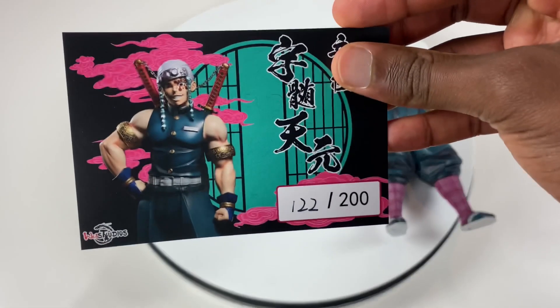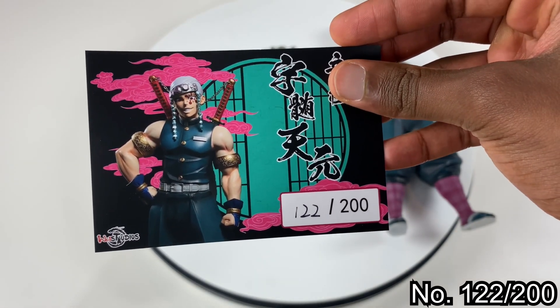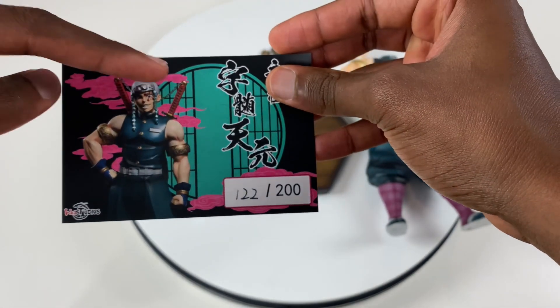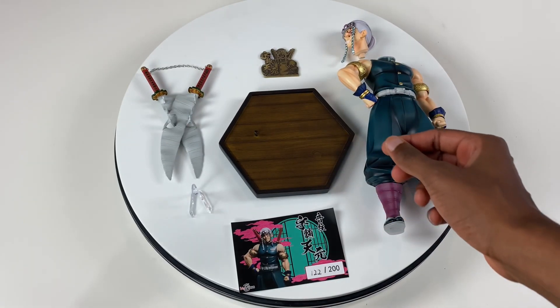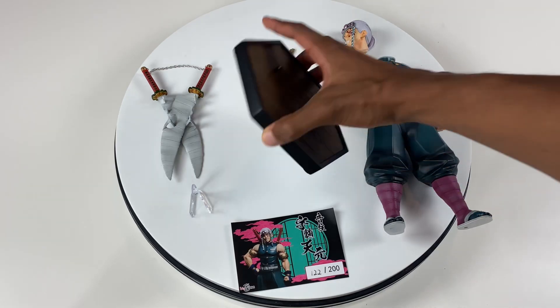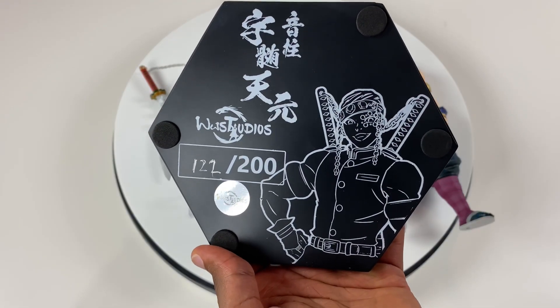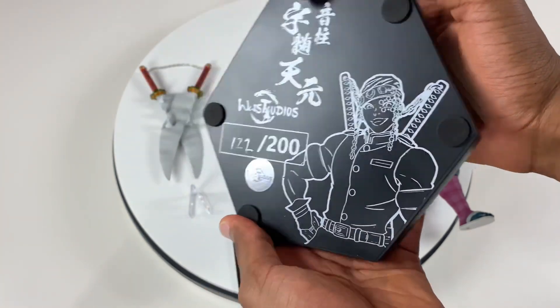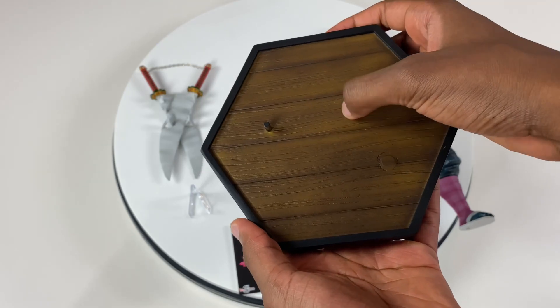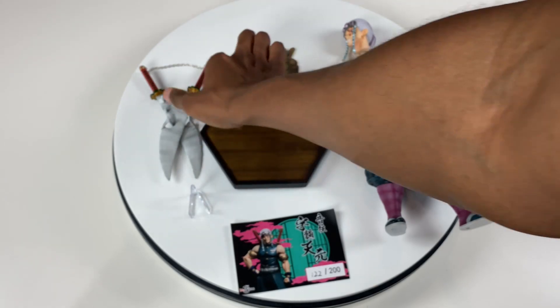I like how they give you this little card — it says we got number 122 out of 200. We see Uzui in an iconic pose, and I like how this little design on the card was also on the box. We got the base — on the bottom it shows a picture of Uzui, number 122. It has some weight to it, and I like the wooden sort of feel on the top.